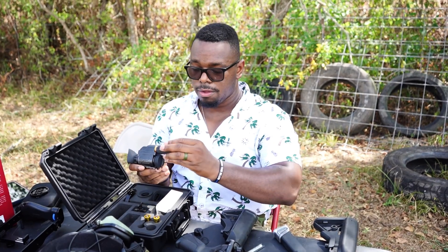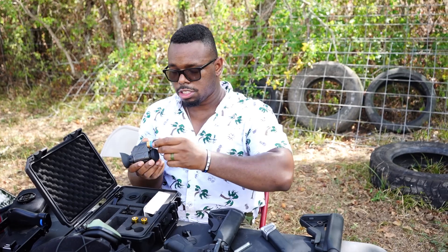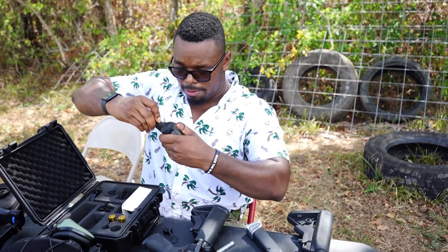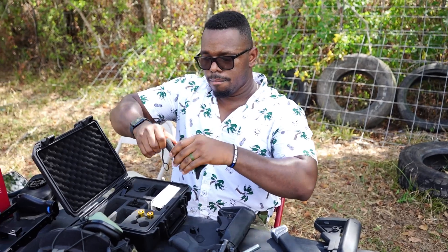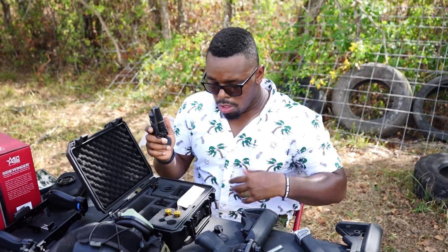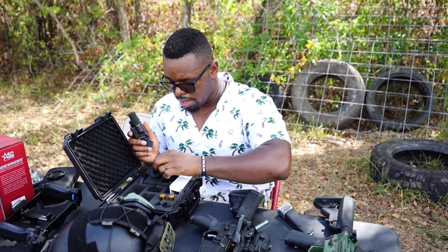I'm gonna put the battery extender on — make sure she's threaded correctly — and throw it on there. Boom. So now today we're gonna check out the system where I can hook it up to a weapon.